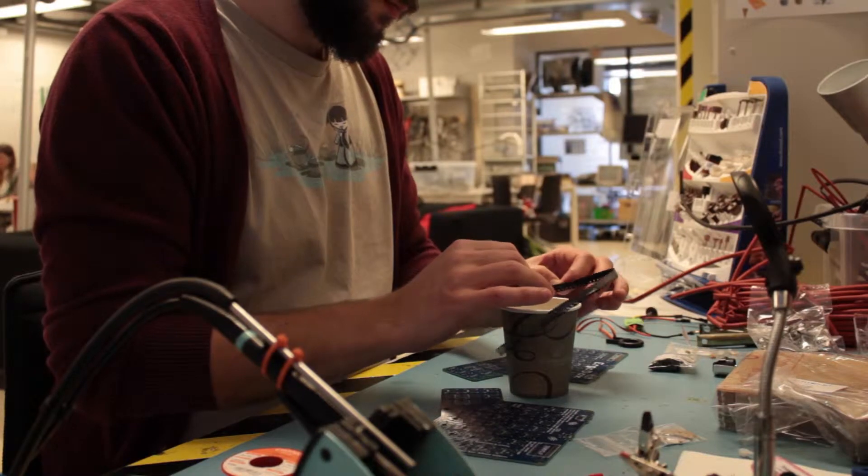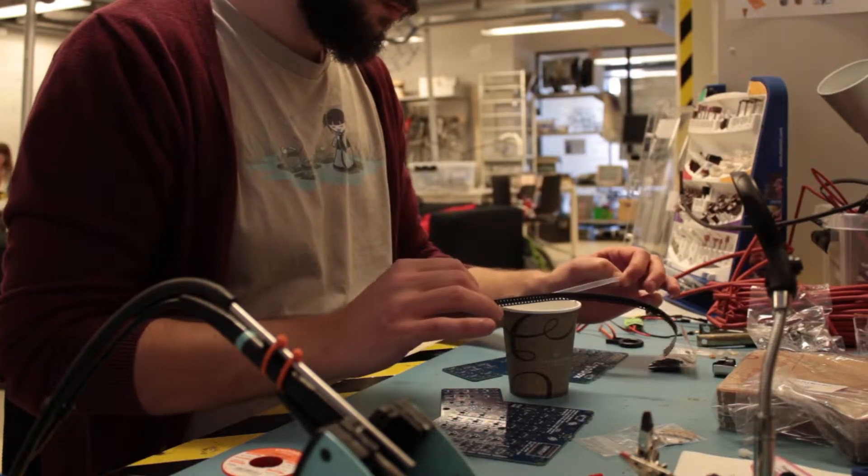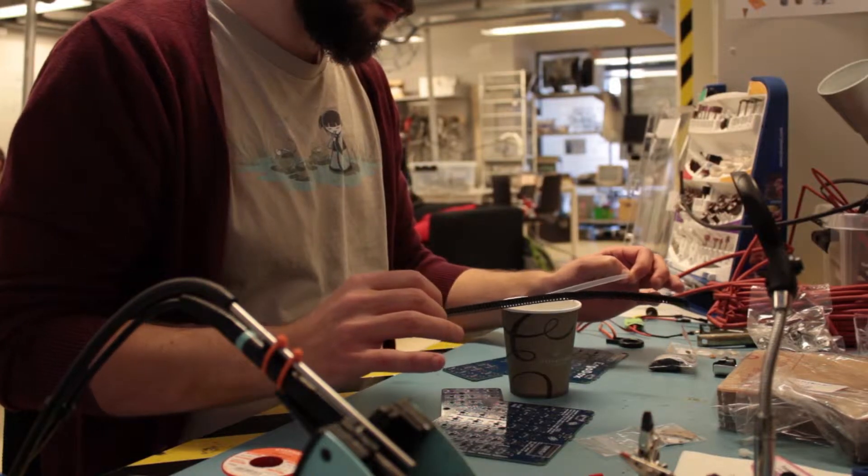They have instructions on how to assemble it, but I found them to be a bit unclear on certain points. So I looked around on the internet and found a video by WhitefireDragon where he goes through the entire assembly in about half an hour in rapid motion. But his doesn't go into the minor details like which direction the diode faces and what's the polarity of this and that.